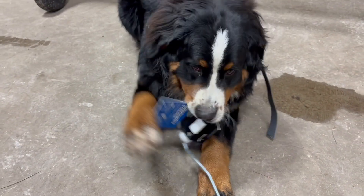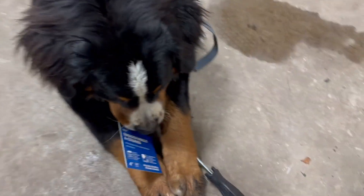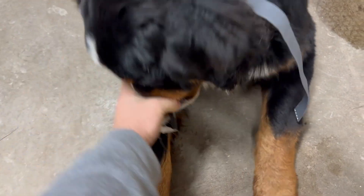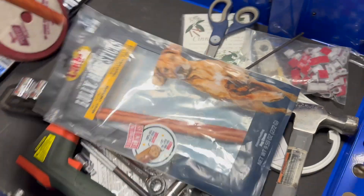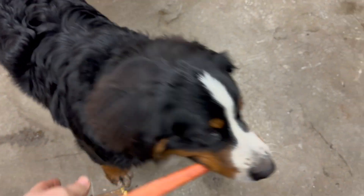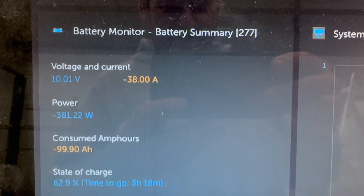Hey Bear, what are you doing? Would you believe this dog was about 10 pounds not that long ago? Here you go, Bear snack. All right, we've got to get back to work here — 99.9 amp hours.